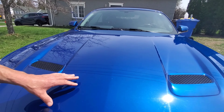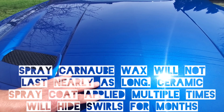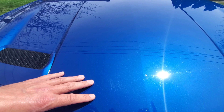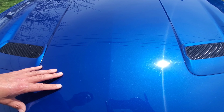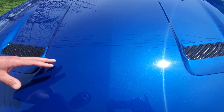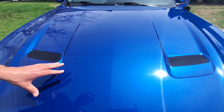Part of the reason I've used up a lot of the ceramic sealant is that I've actually applied five coats on the entire hood. The hood is the part of the car that really takes a beating from rain and is always absorbing UV rays from the sun, so I really want to protect it as much as possible.